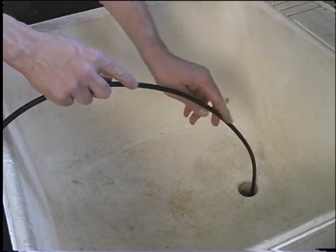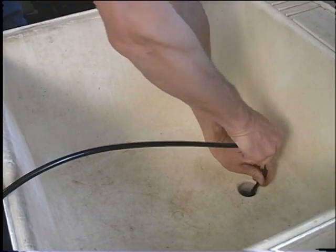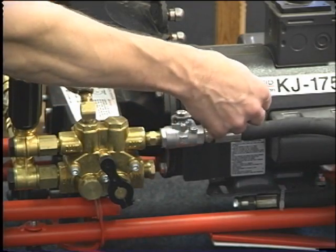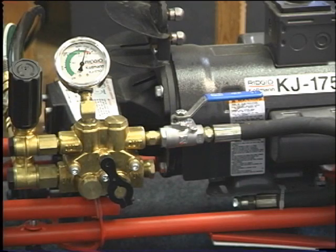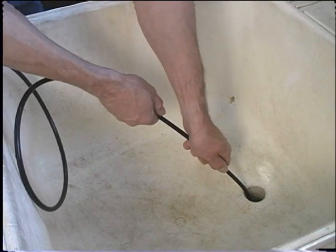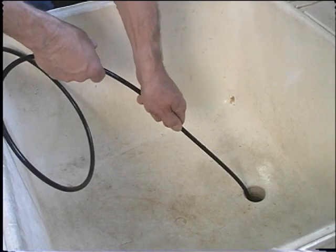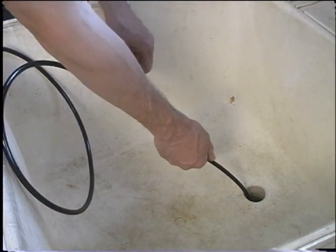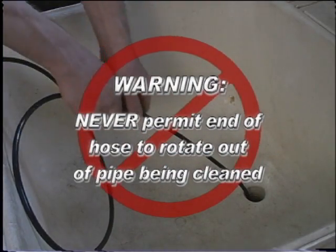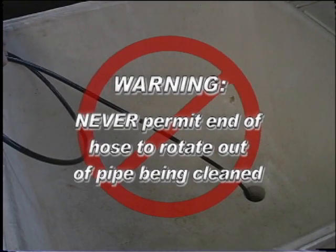The drain line is most effectively cleaned when the jetter is in the non-pulse mode and working at its maximum PSI. To retrieve the hose, the pulse dampener valve should be in the off position. This will maximize the pressure and flow at the nozzle. Slowly retrieve the jetter hose and clean the inside walls of the drain. The slower the jetter hose is retrieved, the better the results. Warning: never permit the end of the hose to rotate out of the pipe being cleaned. The hose can whip, causing serious injury.